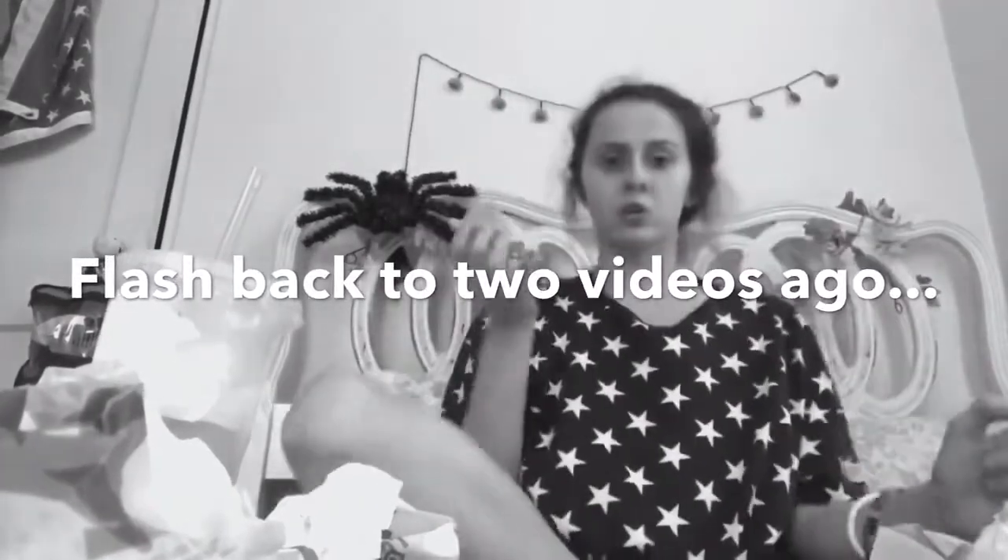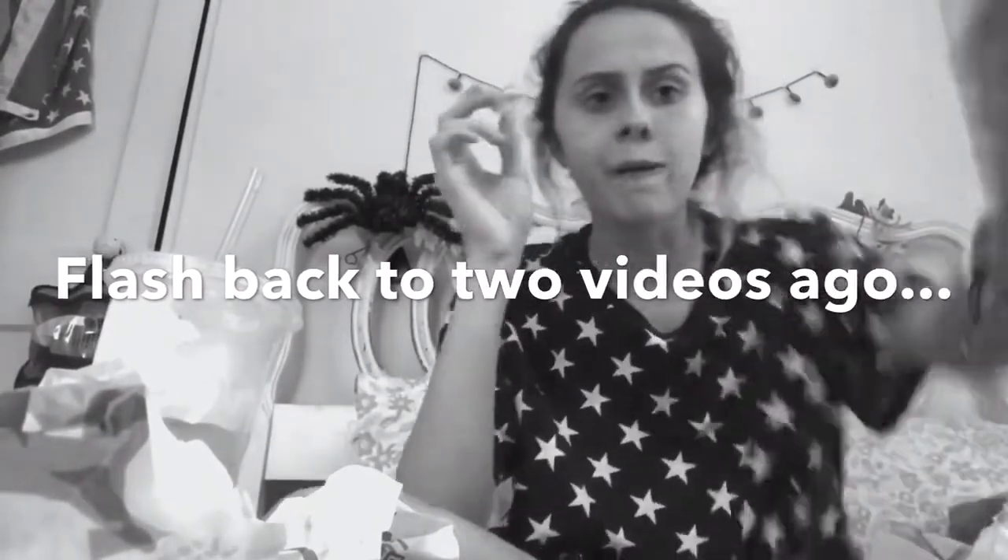I've never done one of these before. I don't have a mic, so I'm not sure exactly how this is going to work, but I'm going to try it anyways. All I'm going to do is just some makeup triggers to make up for how horribly this makeup tutorial went, because then at least I have something that's made correctly. So we're just going to take this Coastal Scents palette and tap on it. I don't have a mic, I'm filming with an iPhone — this is going to be a mess. I'm not even going to try to do ASMR on my phone because this is not going to work.